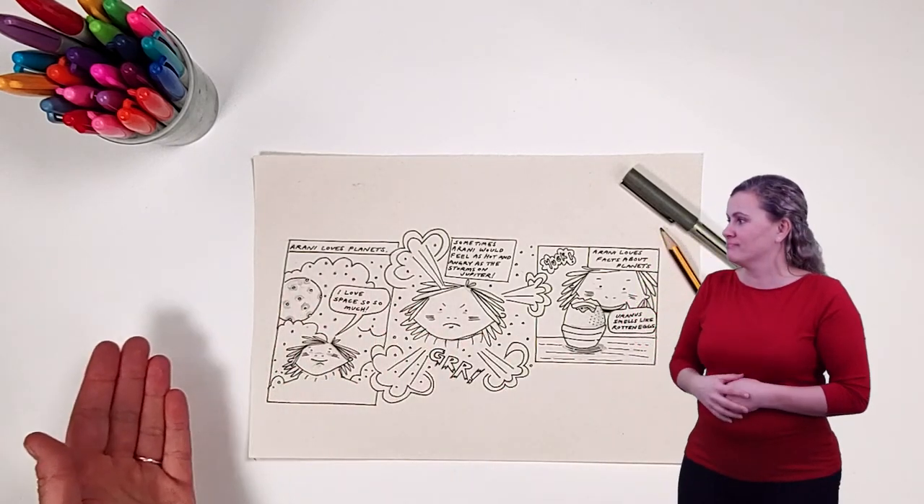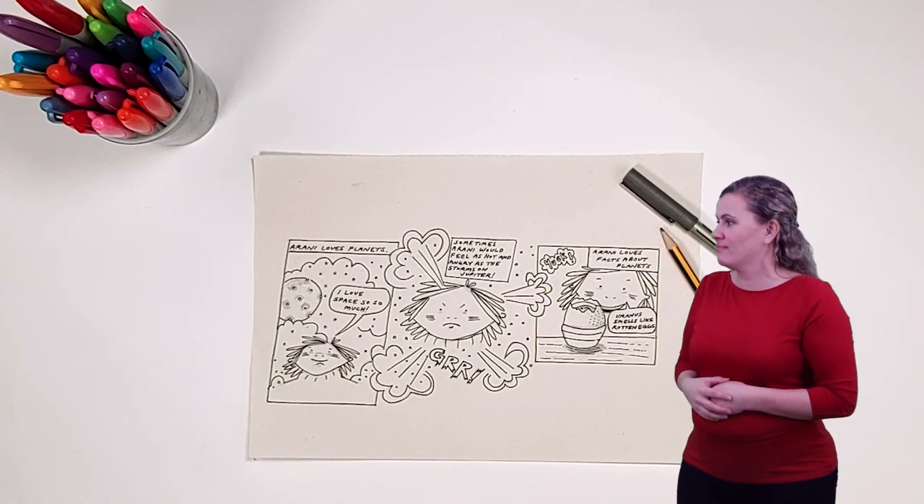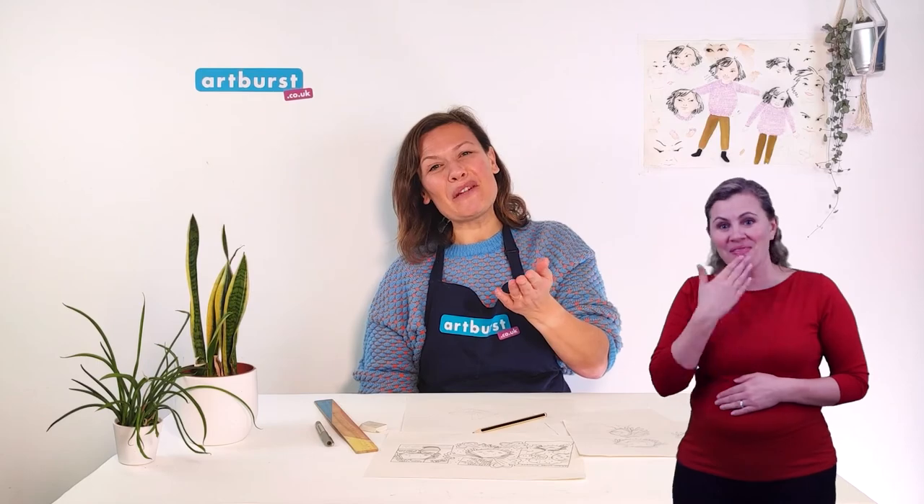Those are a few simple tips to help you get started with your own comic story. So now you know the basics you can get started with your very own comic story. Good luck. Thank you everyone. Goodbye.